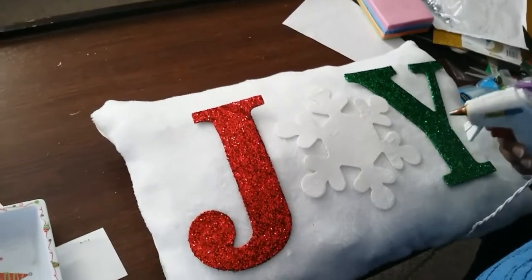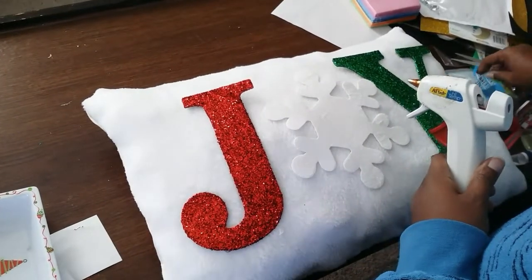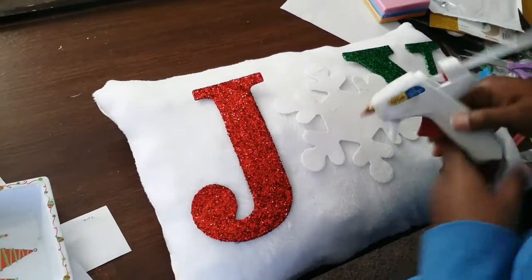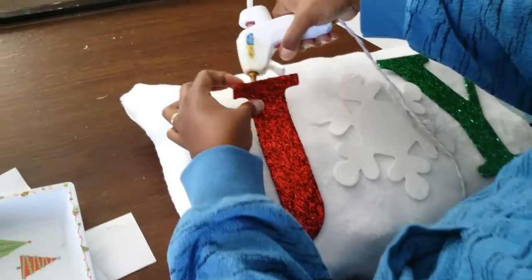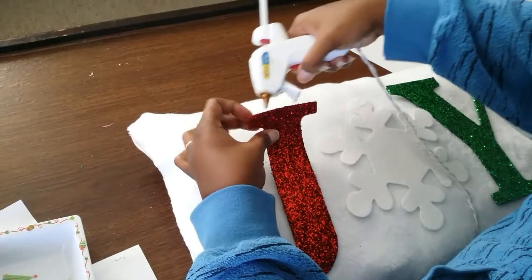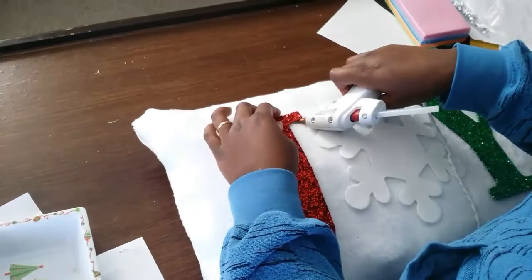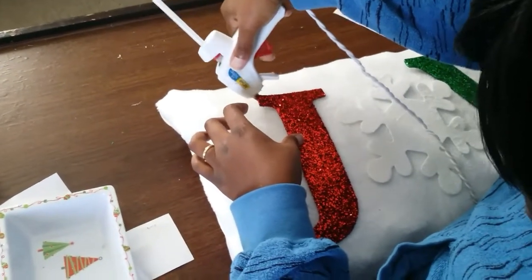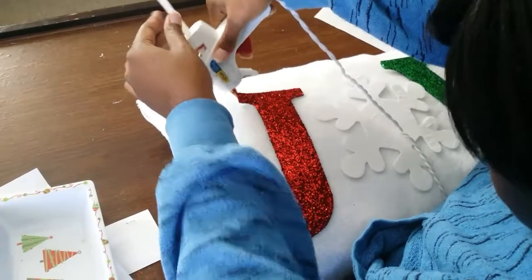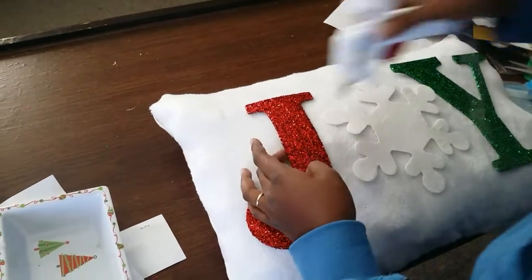And I'm using the classic colors — the red, the green, and the white. Because when I grew up, that's all I seen in the 80's. I seen the classic colors. Me myself, I decorate with a lot of untraditional colors, so this time I said let me give this a try and decorate with the classic colors. And what I'm doing is taking my time, going around each letter, making sure that each letter is glued to the pillow and it will not come loose.